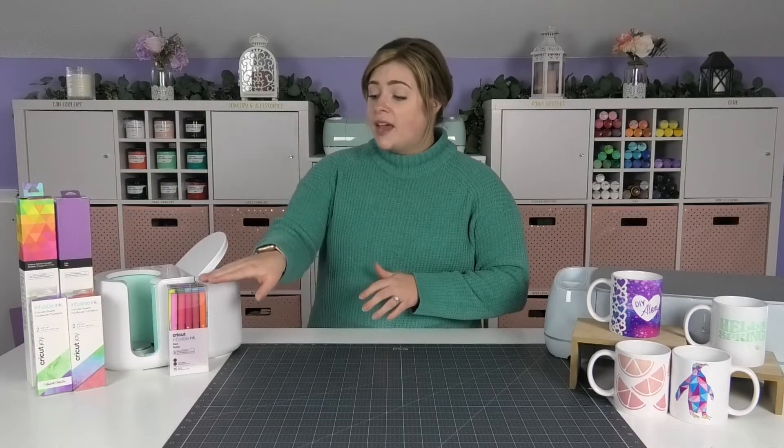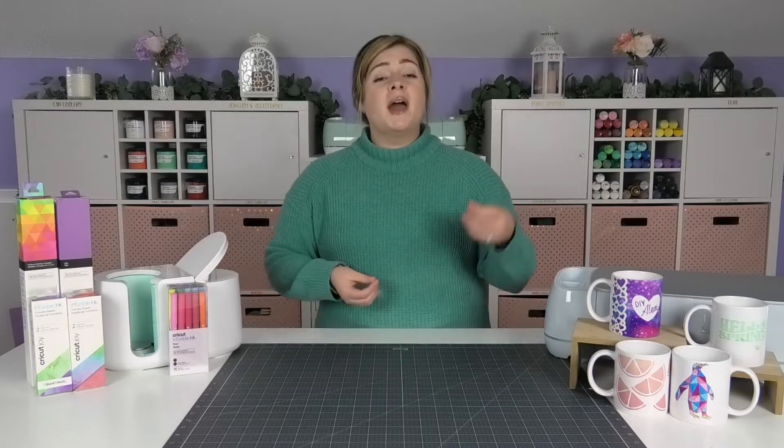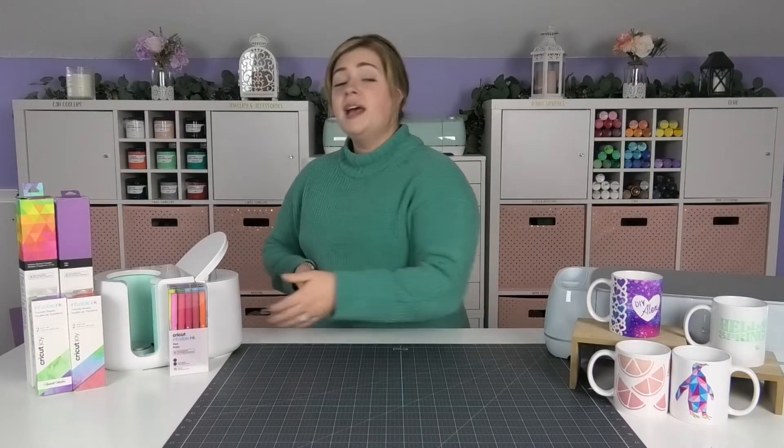In this video we're going to be focusing on infusible ink transfer sheets, but I do want you to know that infusible ink does come in pen form also. You can take these pens, put them in your Cricut machine, and write or draw designs and apply it similarly to transfer sheets. But I don't want to overwhelm you today, so if you want to learn more about infusible ink pens you may have to do some additional research.